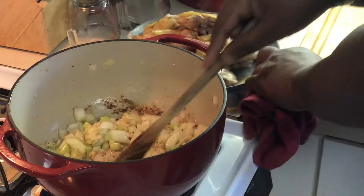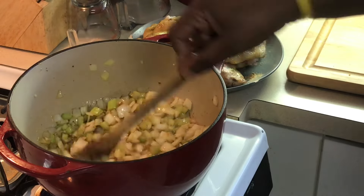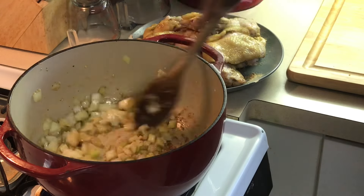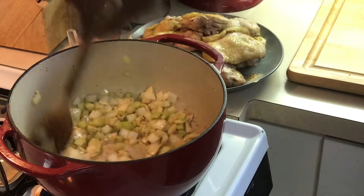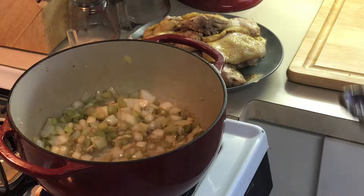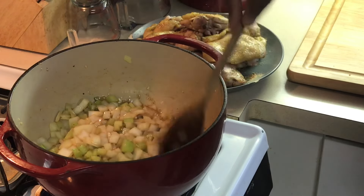Another reason I seared it off instead of just putting the chicken in there and boiling it — it's going to make the soup a lot clearer, not cloudy. Sometimes when you just boil the chicken and throw all the vegetables in there, you get a cloudy soup. So it's going to be a nice, clear broth soup. See how all those flavors are in there? You can smell the garlic and onions.